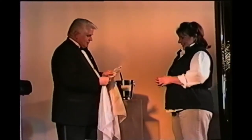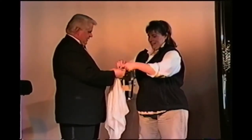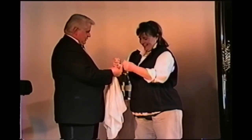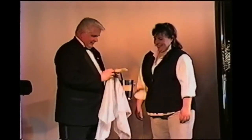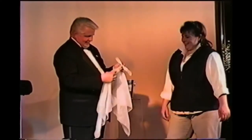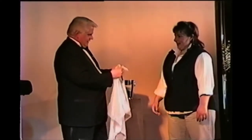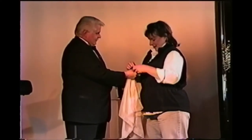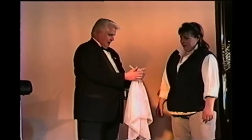I'll hold it so you can use both hands. I'm going to tie a good, tight knot. You can turn face to the audience. He made it really tight. Would you do me a favor — just to make sure — tie another one on top. Make it really tight, as tight as the first one, so it's not going to slip. Pretty good? Yeah, it's pretty tight.